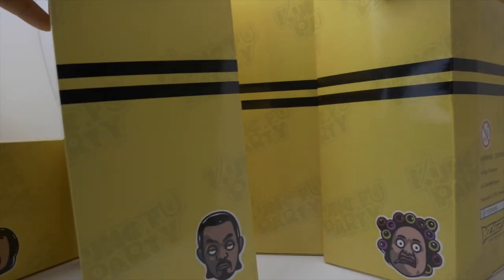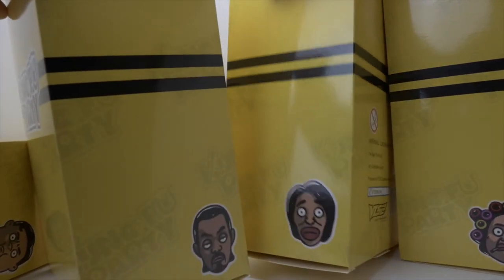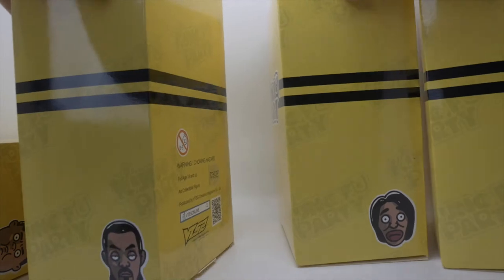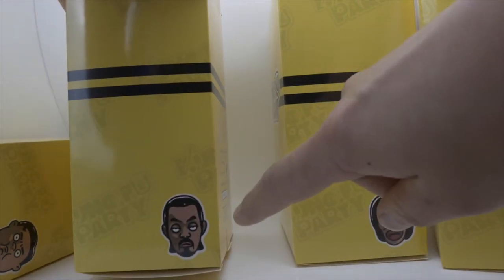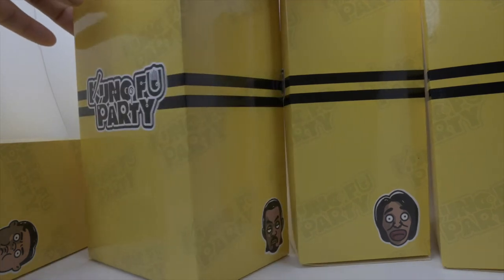I'll just open 4 of them so you won't get bored. Of course we've got Stephen Chow in there. Each box has got the illustrated face on it, so you know which one you're going to get.